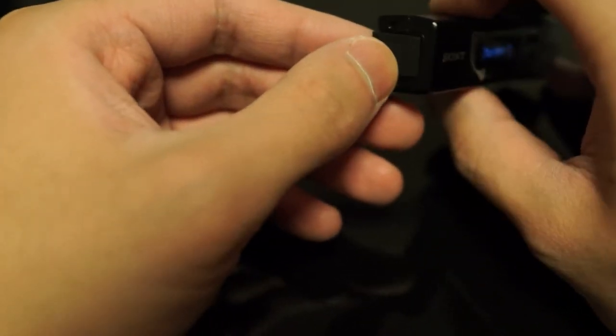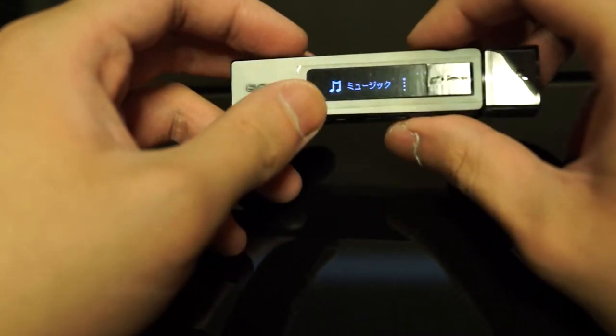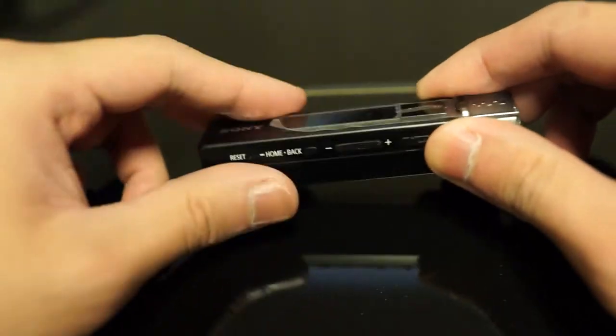Now even though it has a plastic plug, it isn't actually waterproof. However, I haven't had any problems using this in the rain. Because it has a very metallic feel, I think the build quality is very, very solid.